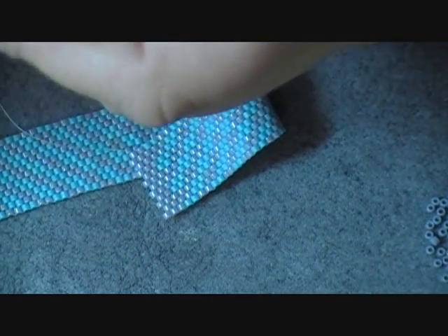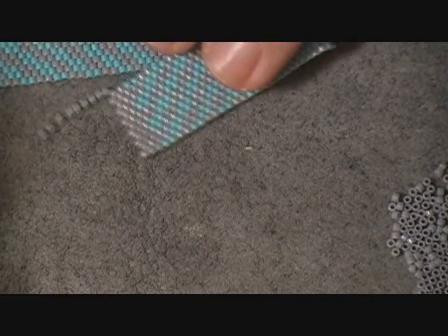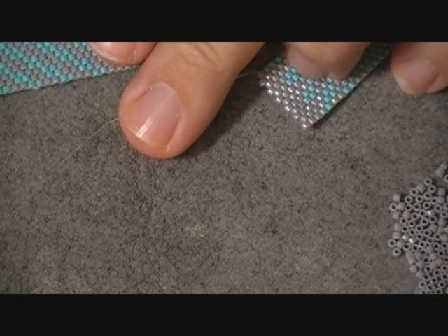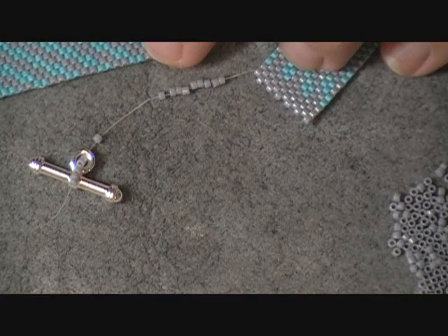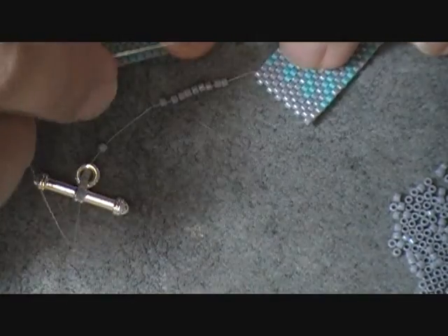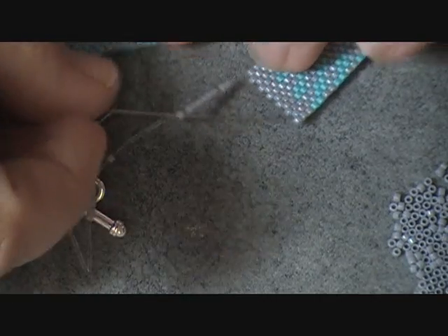I will thread my needle onto this end. Once I have the needle on my thread, I'm going to go ahead and pick up 15 beads. The good thing about using the toggle that I have chosen is that with this toggle, as you can see, it will go over the regular size 11 Delicas and you won't have a problem. Some things will not, so you may have to rework this little pattern. What I've done is I've got 9 beads here and then the rest of them up here. So I'm going to take my needle and come back through bead number 9 coming towards the base.